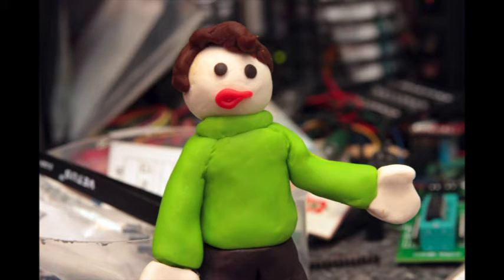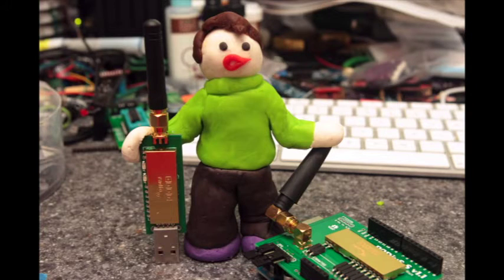Which one would you use in your next project? Well, you can use them both! The WiPi solution comes in two parts: a USB dongle and an Arduino-compatible shield.